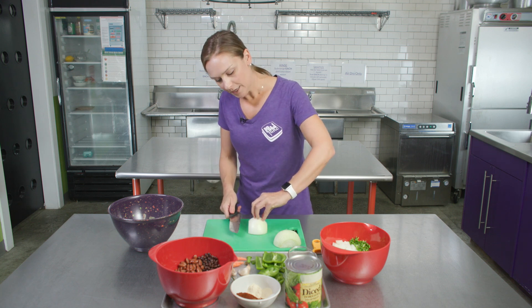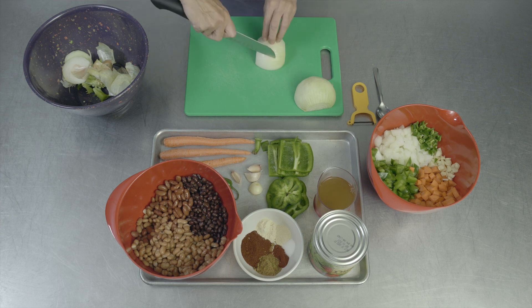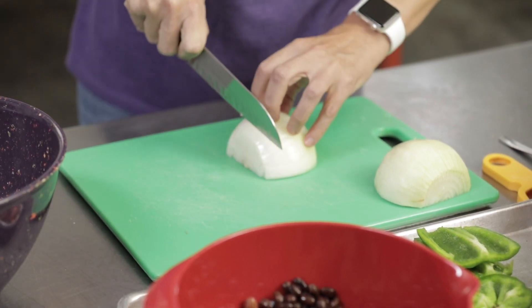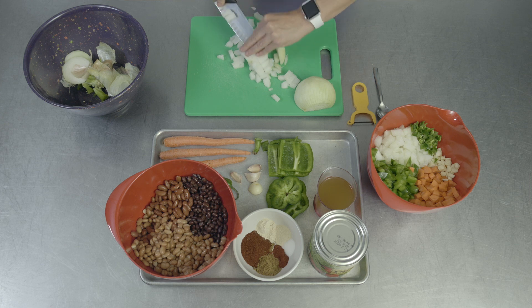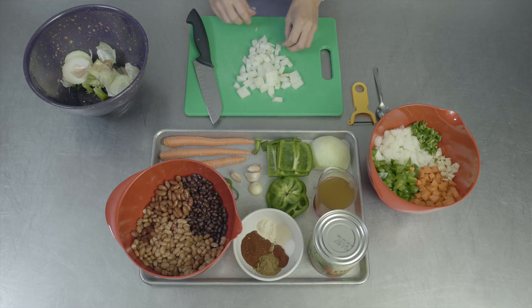And then we'll take our onion — this is going to be in a large dice as well. Since it's such a large onion, we can cut straight back through the center, leaving the last little bit intact. And then we'll take our knife and go straight down in thick slices, since this is a large dice. And then we'll bring our knife back and cut it this way. The important thing is that all of your vegetables are cut in about the same size so they cook evenly. This can go into the same bowl as your peppers.